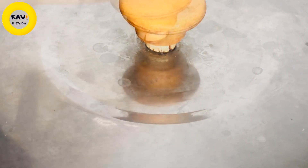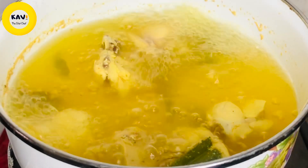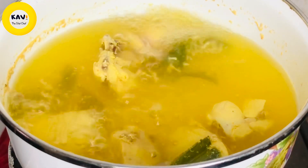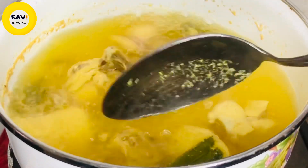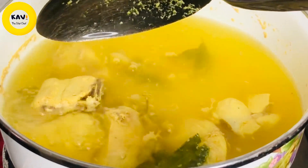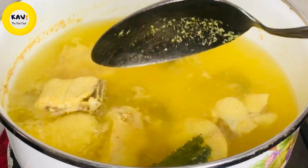You can use chicken as well. You can use carrot, bonchi, gooey, broccoli if you like.